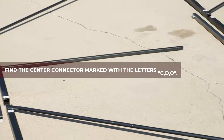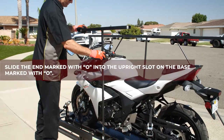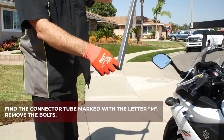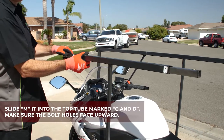Find the connector marked with the letters C, D, and O. Slide the end marked with O into the upright slot on the base marked with O. Find the connector tube marked with the letter M. Remove the bolts. Slide M into the top tube marked C and D. Bolt holes should face upward.